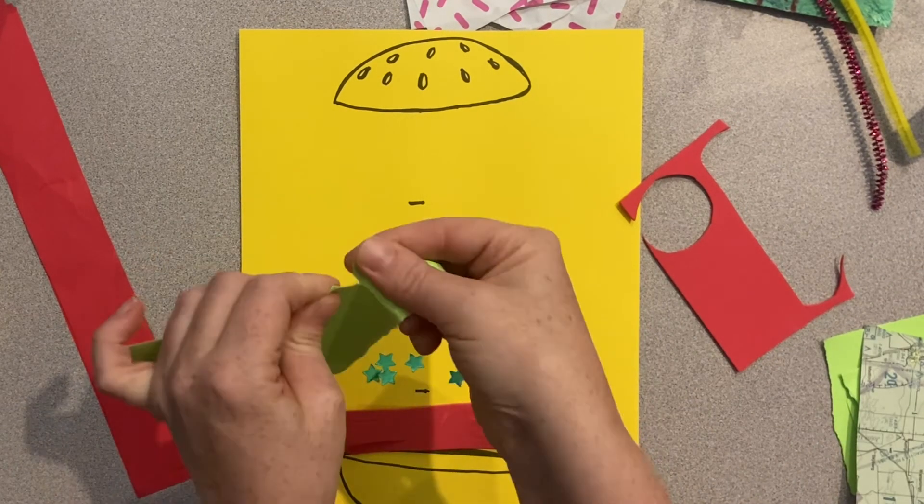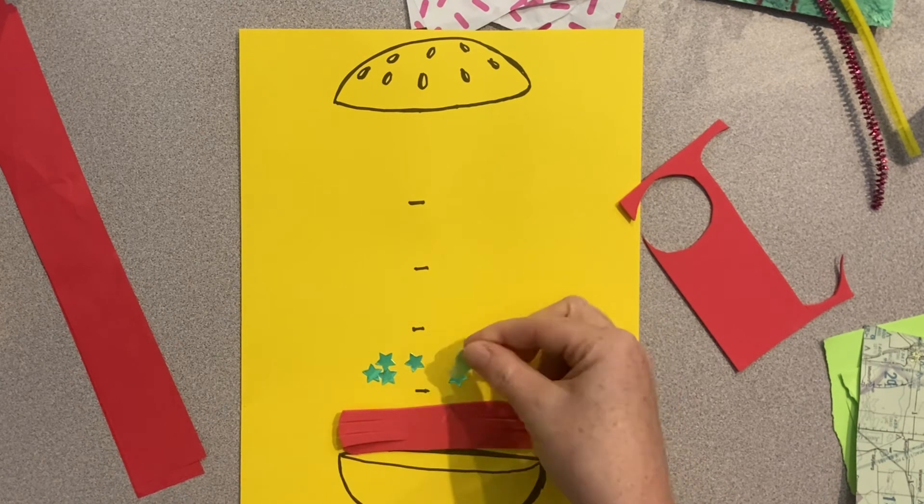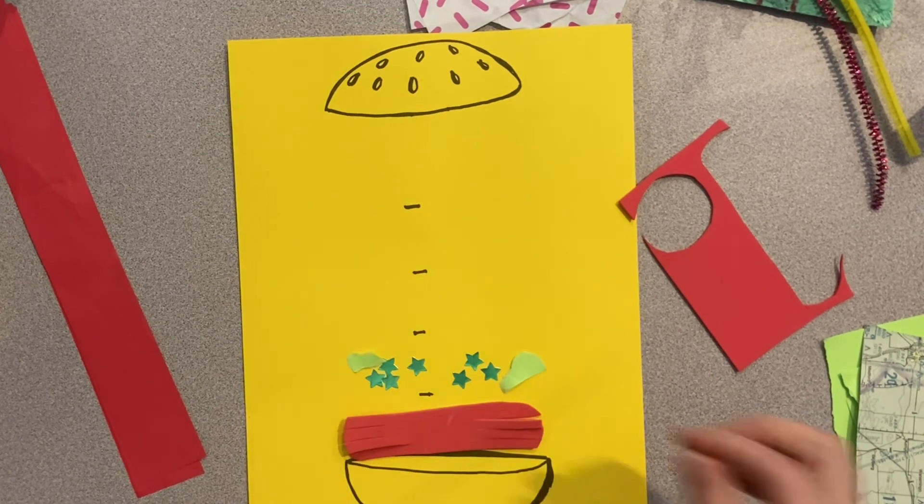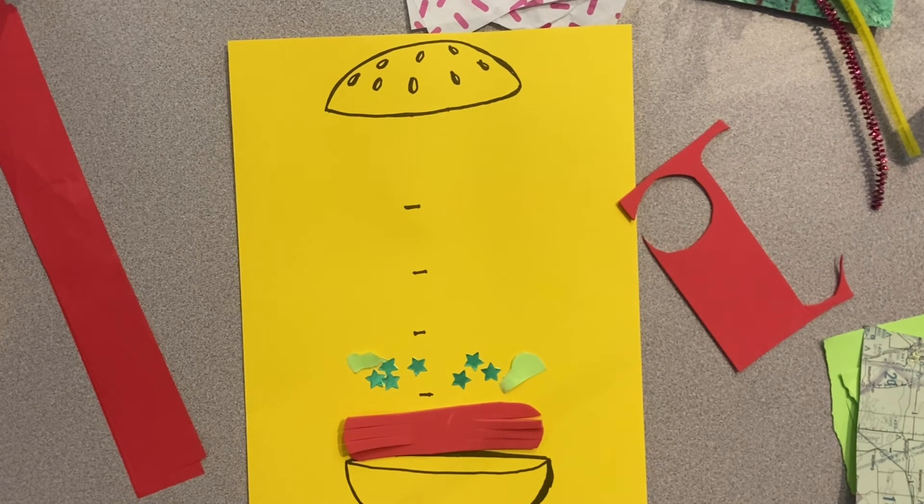The materials that I chose were very close in color to real life food. So I tried to find a lot of green things to represent lettuce.